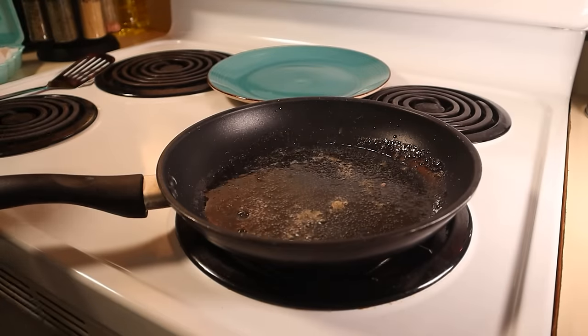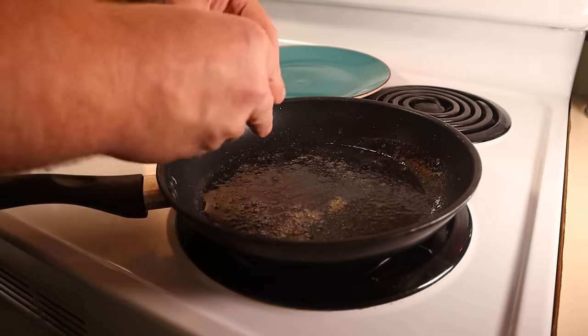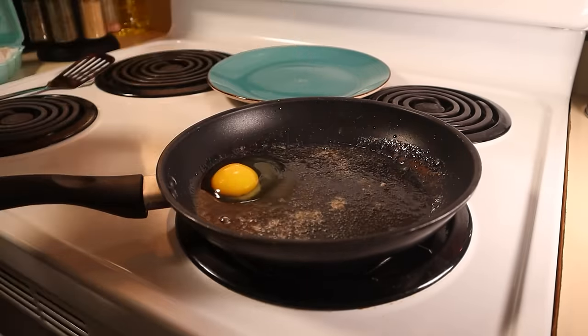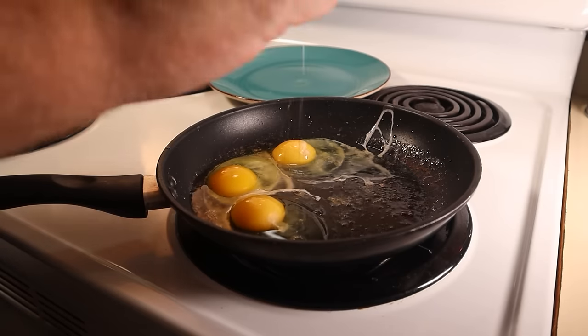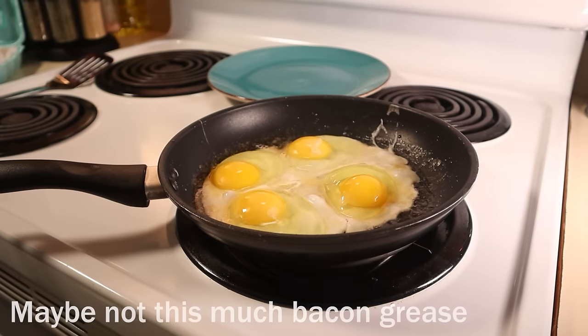Mine were spicy as heck. We cooked the bacon already, right? Once it's cooled, take your bacon pan and pour in all of that savory bacon grease. We're going to use it to fry up some eggs. You can use butter to fry up your eggs if you want to, but I think bacon grease is a much better option.